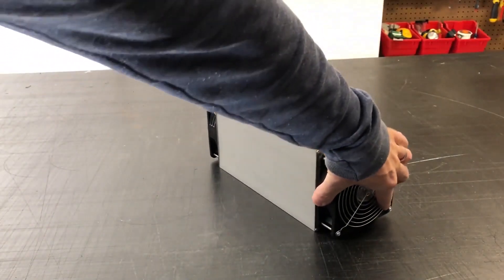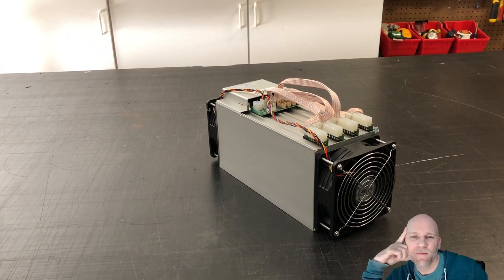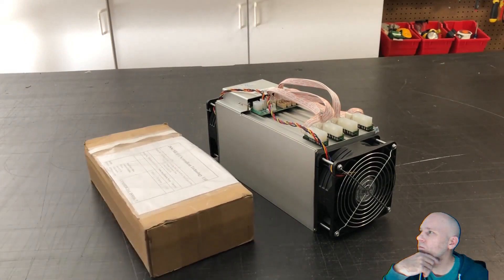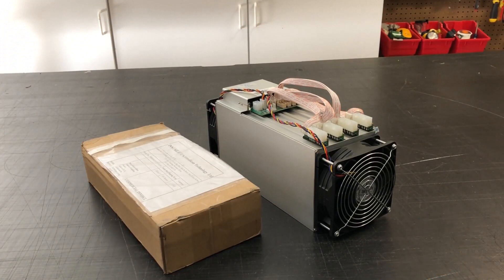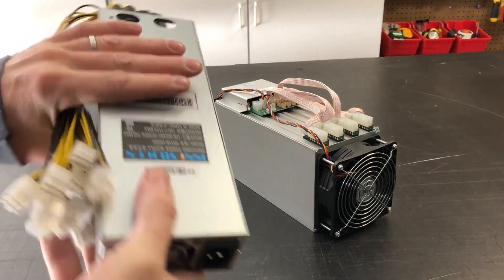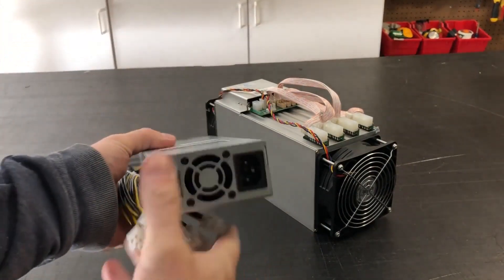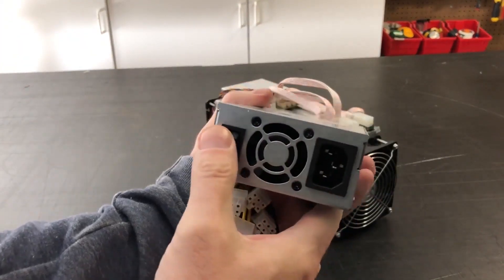There's the machine. Now we're going to do an unboxing of their power supply. I'm going to be using the Innosilicon power supply for this. Here's the power supply. It's a little bit slimmer than Bitmain's.